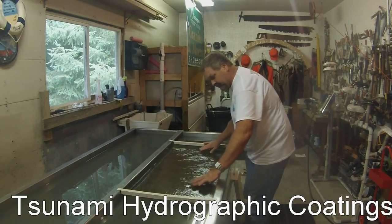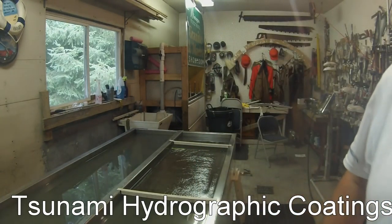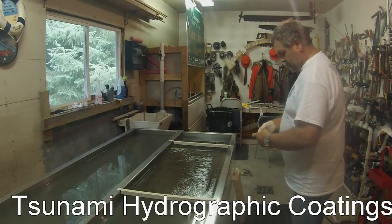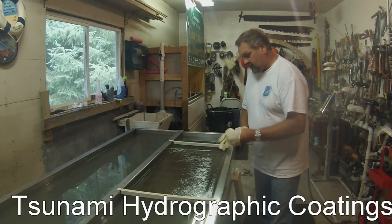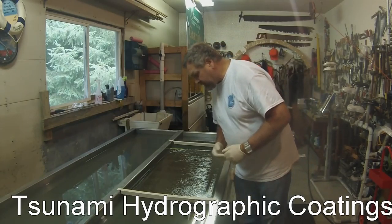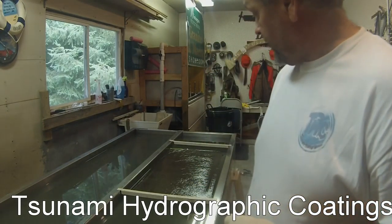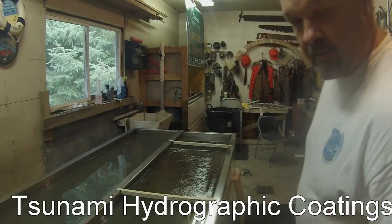I've got the filament all ready. I'll get some gloves on here. I've got a quad in this reed pattern and a little bit of activator in it. It worked every time — I didn't have any problems with it whatsoever. It's a good film. So we should be alright. We're just going to go real slow and we'll see what happens here.